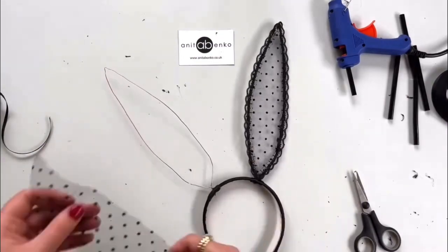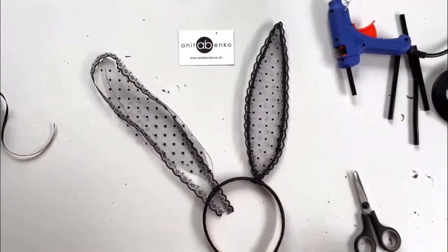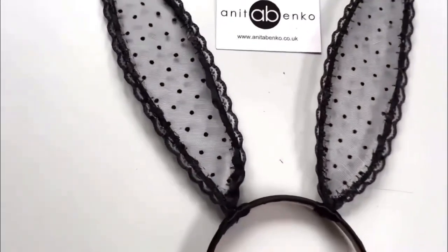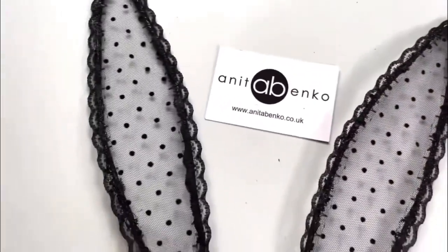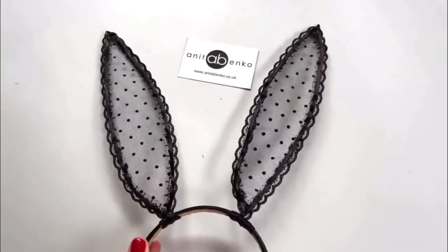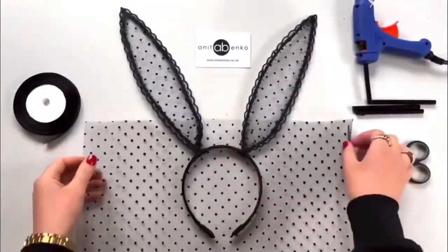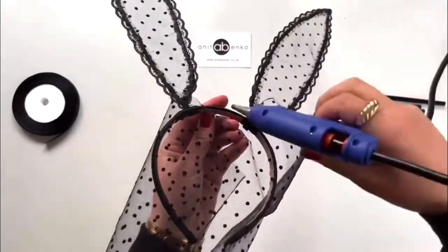The first ear is finished now. I'll repeat the same process on the other ear. Here are both ears finished. Next I'm gluing this polka dot tulle fabric on my headband.